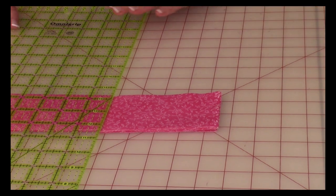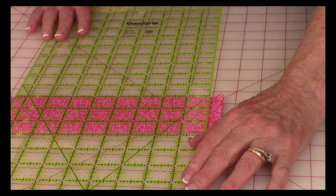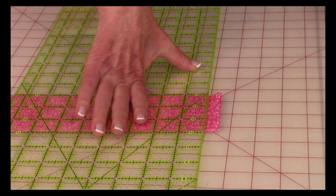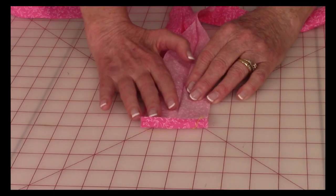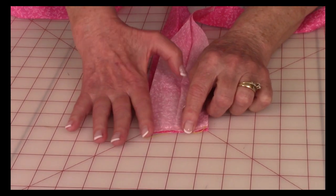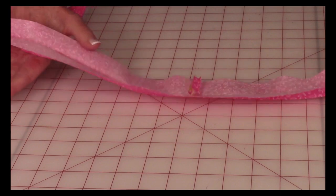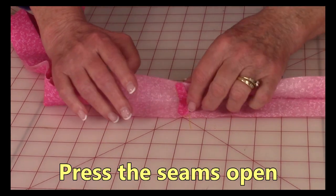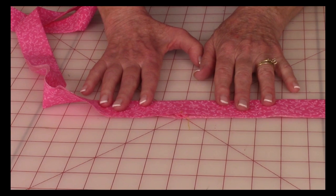After you've cut your strips, stack them together with all the selvage edges together, and trim all of those off at once. Place one of the lines on your ruler on the edge so you know you have it cut straight, then just cut those selvages off. Now you're going to stitch the binding strips together — bring front sides together and stitch a quarter inch seam at the end. After stitching all pieces together, press these seams open at the ironing board. Then fold the binding strip in half and press it all the way down the full length.